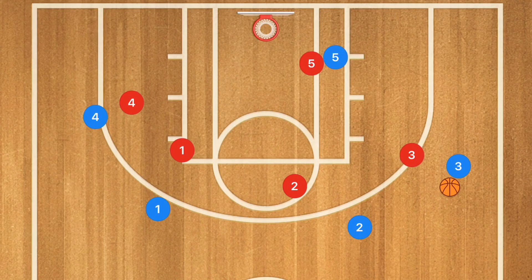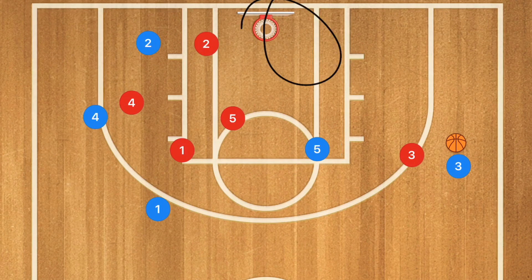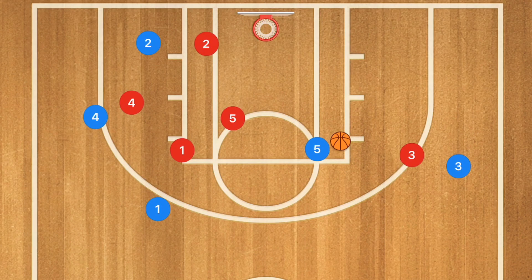This can also work very successfully if you do it at the high post. So this will be play number two. Player two would pass to player three, then cut towards the rim — if he's open, hit him up — and then pop out to the other side. Player five is then going to show to the high post, and player three is going to pass player five the ball.